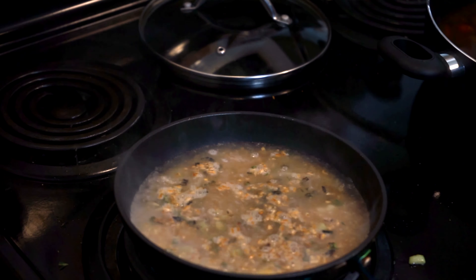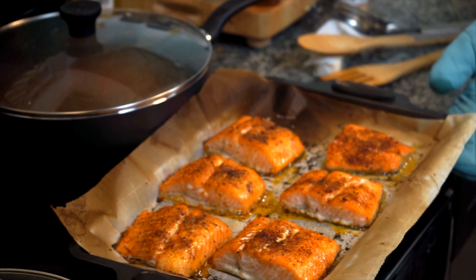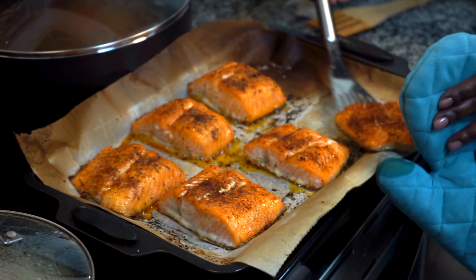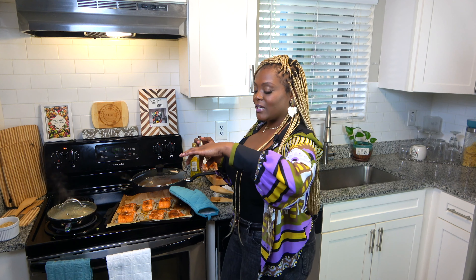I almost forgot about that salmon, but it's looking perfect. I'm going to taste my sauce again before I bring the salmon out, because it's going straight into this sauce. The consistency is good now. I have taken the salmon out — look at this salmon! I had it on broil for just a few minutes because you just want to make sure that it gets a nice little sear on the top. Let me taste it — you have to taste it, taste and go.